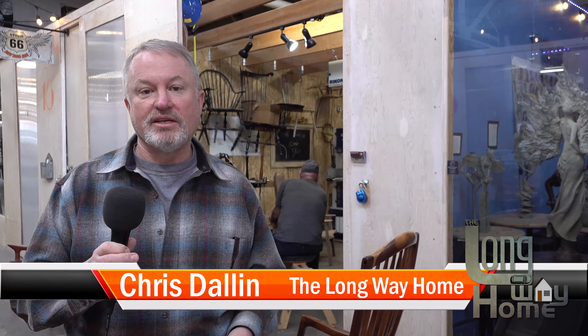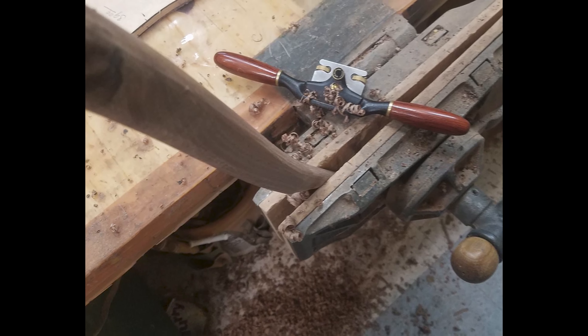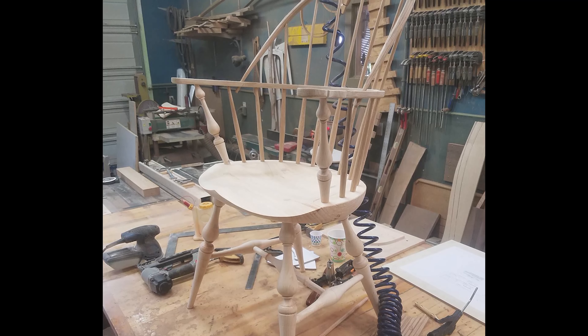We're here at the Windsor chair shop to learn about how to make a chair. Chairs are interesting — sometimes they denote power, as in the chair of a board; sometimes they denote missing someone, as in Broadway songs about empty chairs. Chairs are an important part of our life, where we might relax our back or sit down to think. Come on in and let's check it out on your Long Way Home.